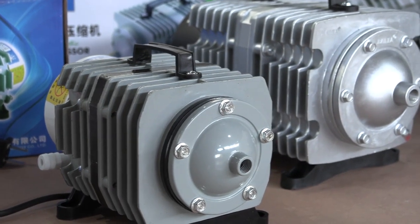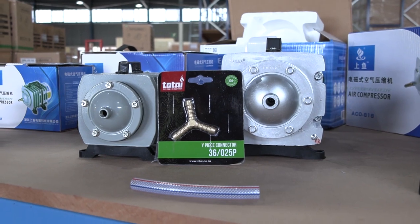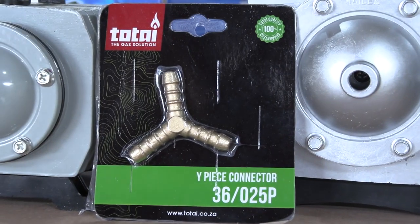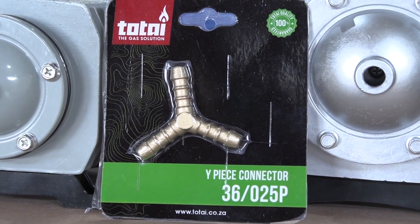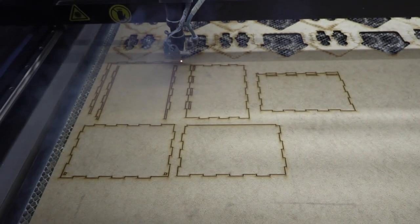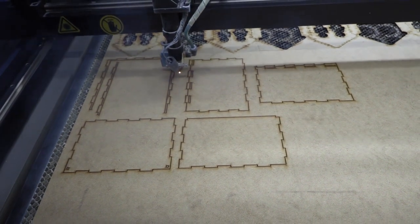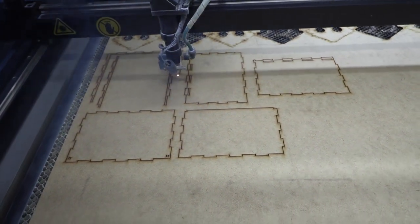You also have the option of joining two air pumps together by making use of a wire connector that you can get from your local hardware store. This will increase the airflow into the machine without increasing the actual air pressure, basically doubling up on the guarantee of constant airflow at a constant pressure.